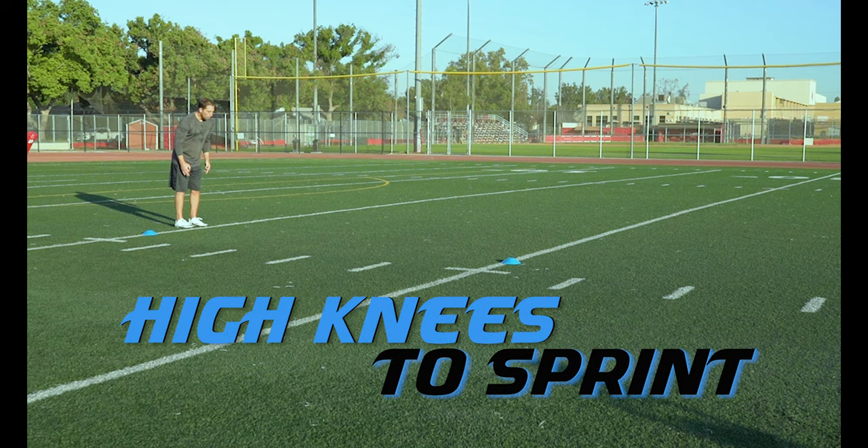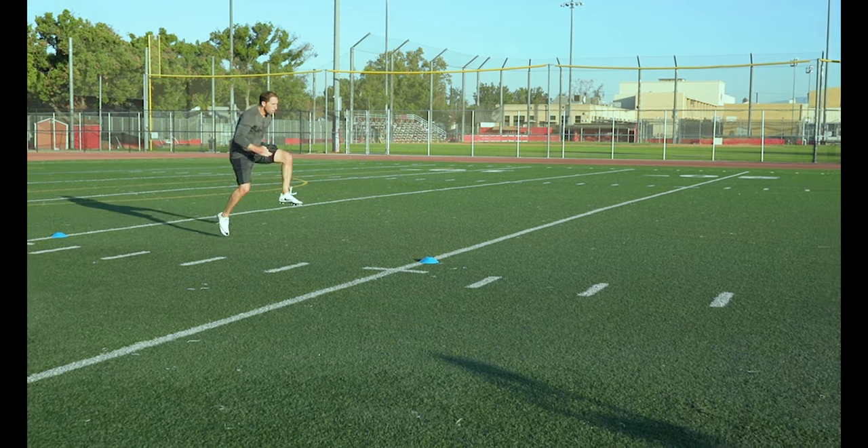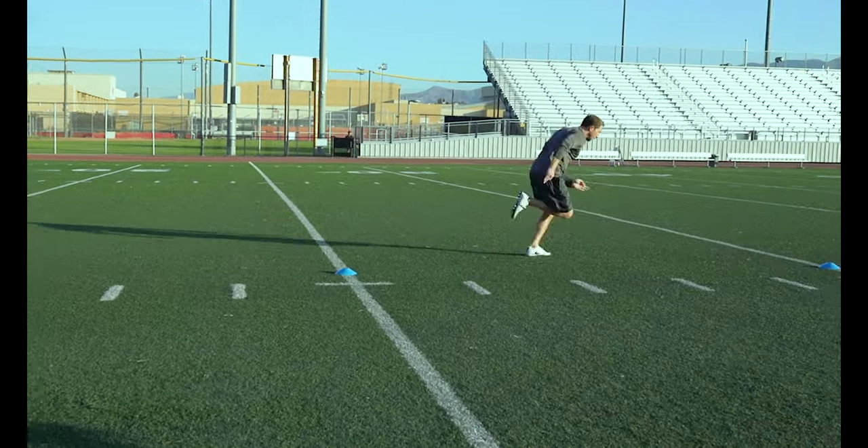High Knees to Sprint. This is a speed transition drill where we do high knees for 5 yards then transition into a sprint through a cone at 20 yards.